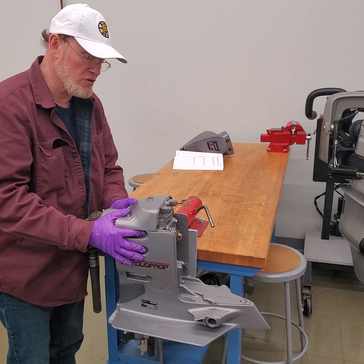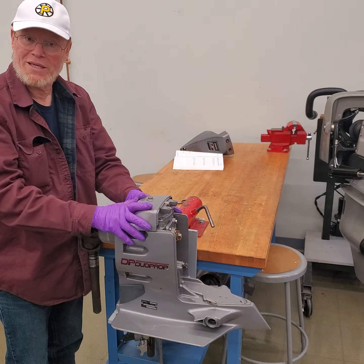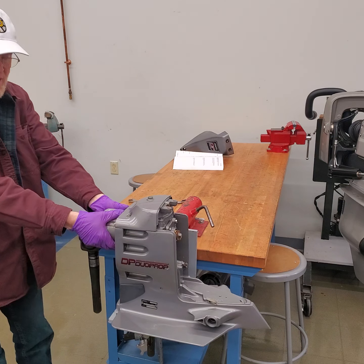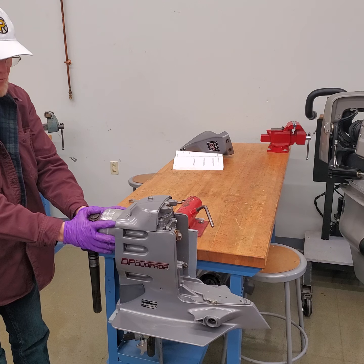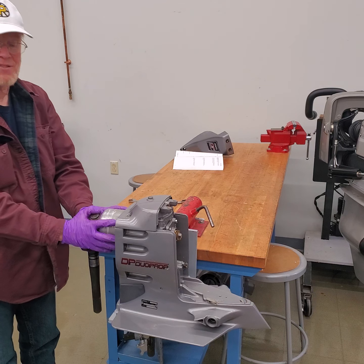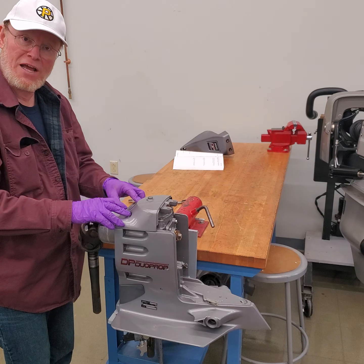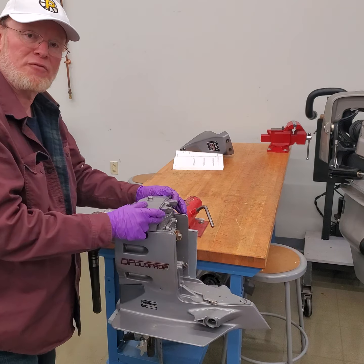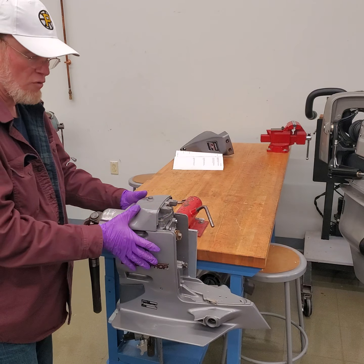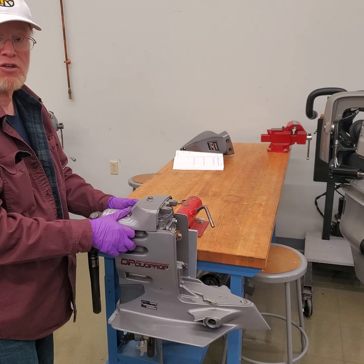The next video will show pulling this all apart — pulling the covers off so we can see what's inside. The next step is to remove the input drive; it's four bolts, all three-eighths, using a three-eighths drive and three-eighths socket. The top cover should have two standard fasteners on top and two on the back side. The early DPS drives are all American standard.